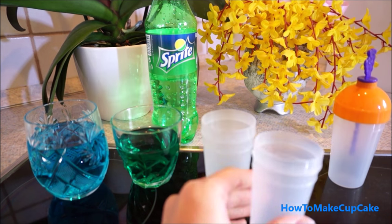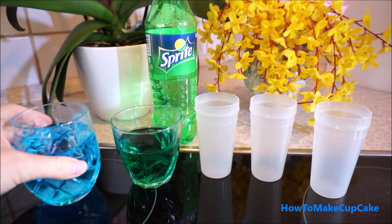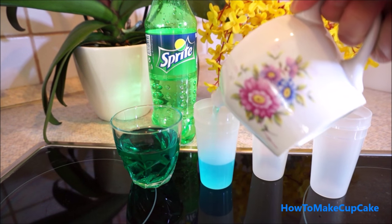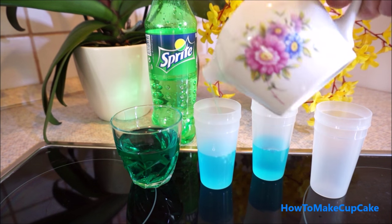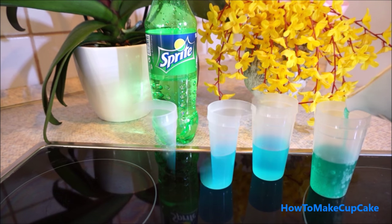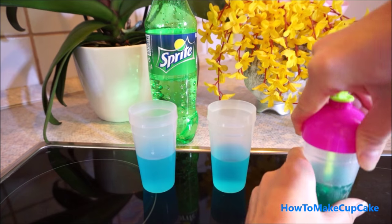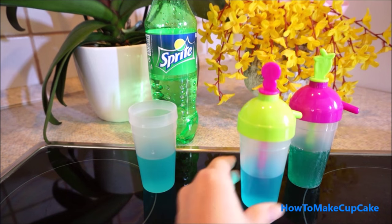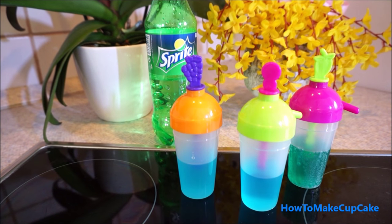I will open them and pour into the popsicle mold. Close them, and I will put them into the freezer.